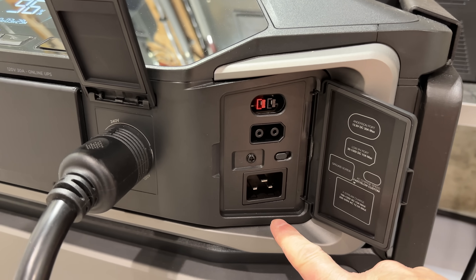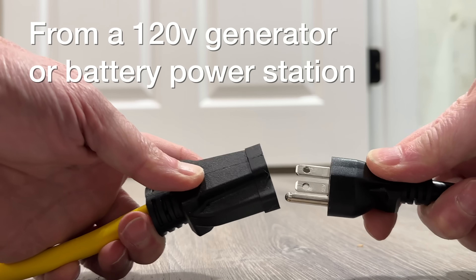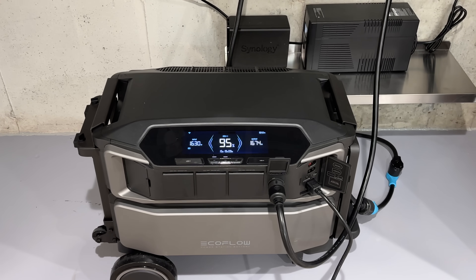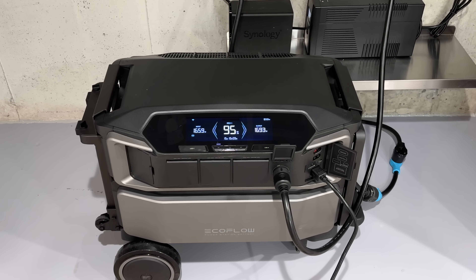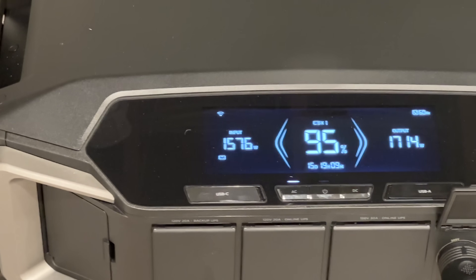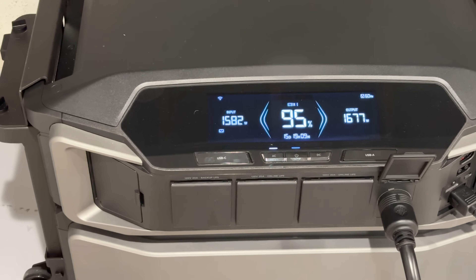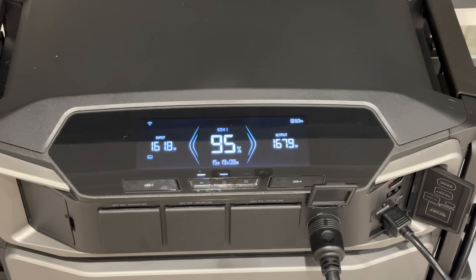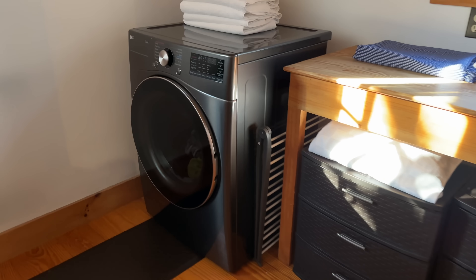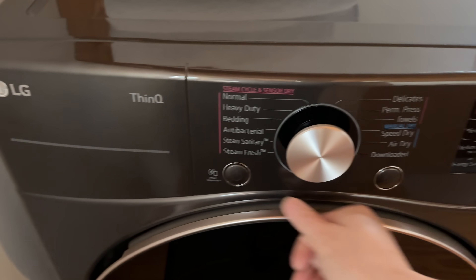Many units on the market in the past could be charged while they were outputting power, but this is very different. You can charge this with 120-volt electricity while it's outputting 240 volts, and this can be a game-changer. Many of you already own a 120-volt gas generator or other power stations, and now you can make use of them. Say you buy one of these Delta Pro Ultras and want to extend the battery life with just one battery — you can connect those things to the 120-volt input while still outputting 240 volt. I wanted to make sure this really worked, so while I was charging it and outputting 240 volt, I tested my electric dryer.